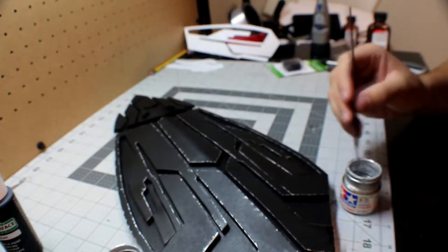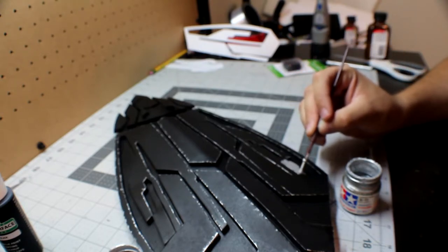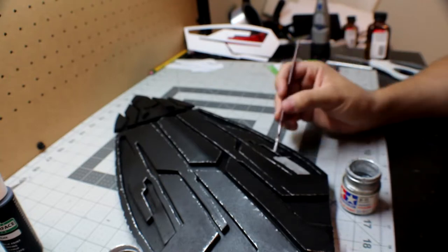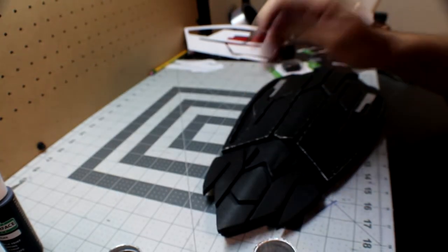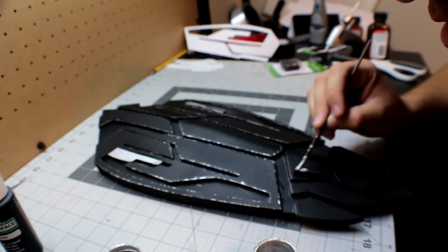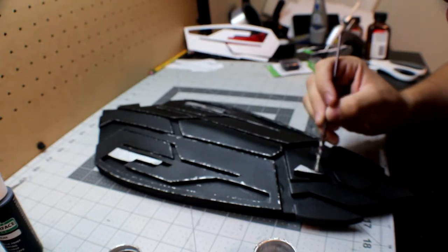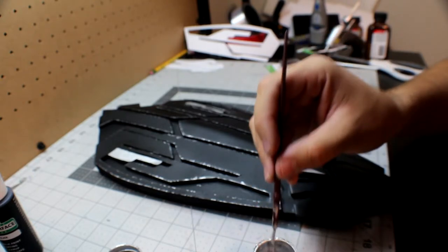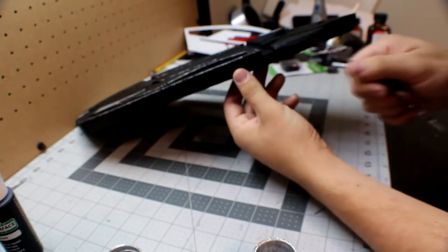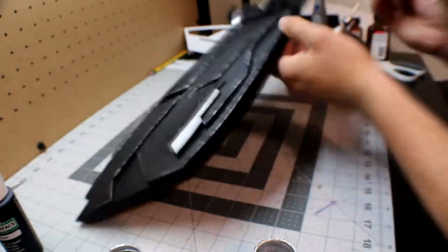These pieces right here we're going to paint them all silver. For these little pieces right here, we're only going to be painting the top silver. The last ones we're going to paint silver are the sides of these pieces right here. When you're done with that, just continue doing the battle damage around the edges of the other pieces.